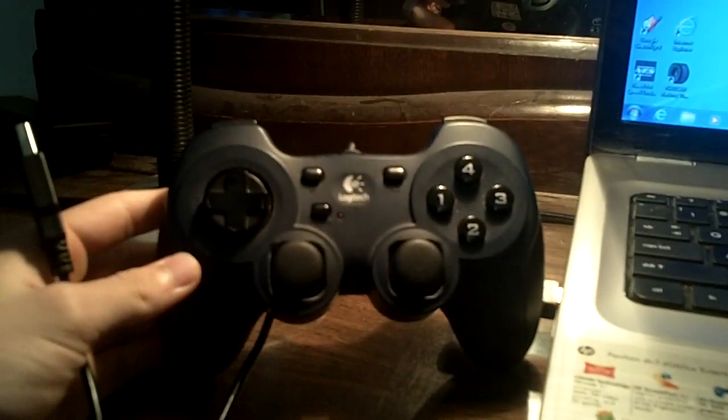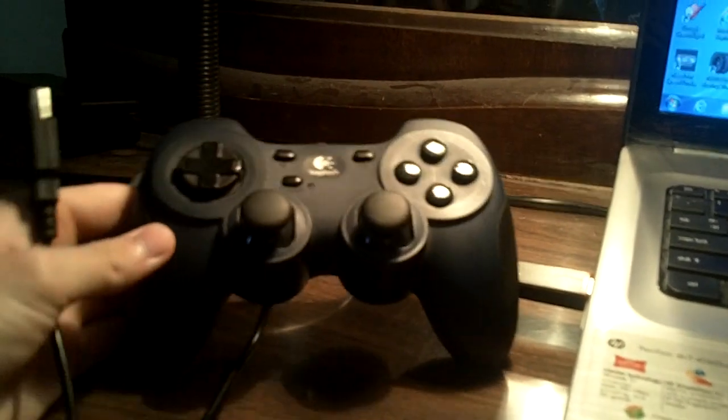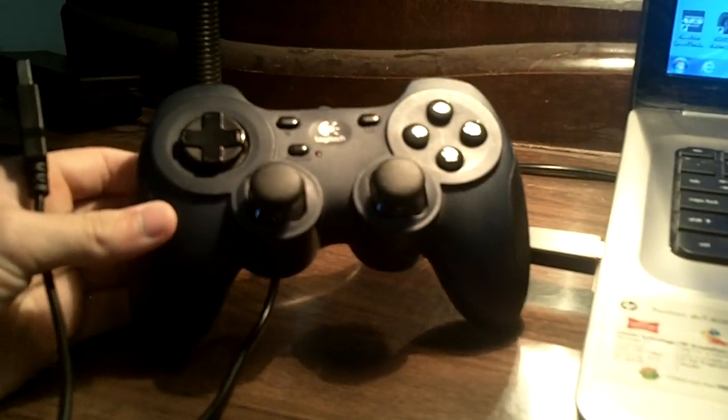I'm going to show you how you can use a controller like this. This is a Logitech Dual Action USB controller for NASCAR Racing 2003 season.